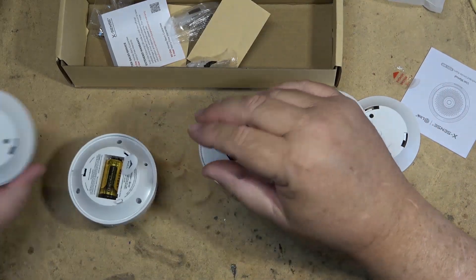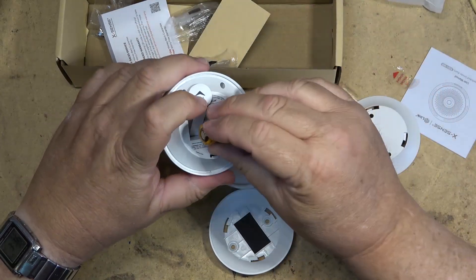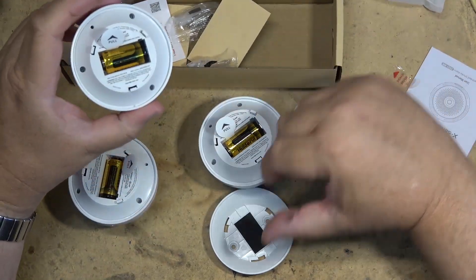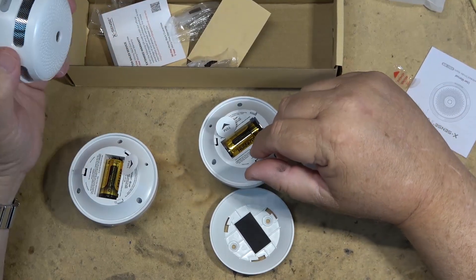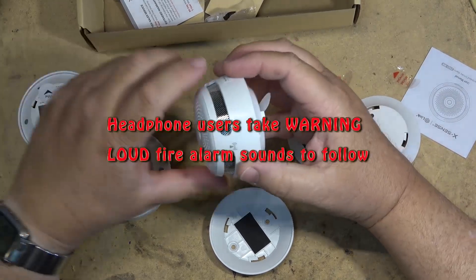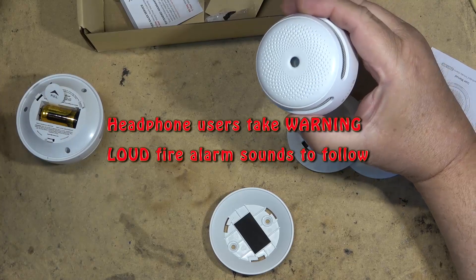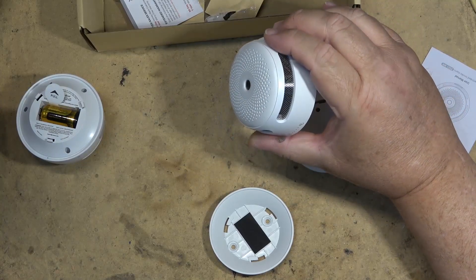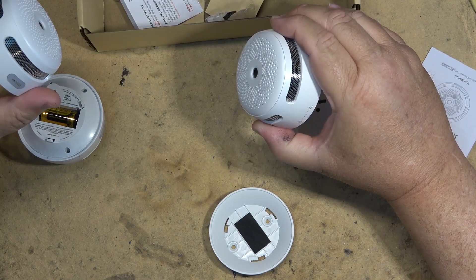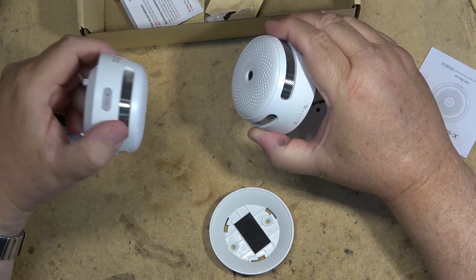We're going to remove the little insulator tab that protects the negative terminal to stop it from discharging the battery before it's shipped. We'll activate the three alarms and then test them — I'm actually going to start a fire and see that they all go off. I'll do it safely. The test button on here — push and hold it. There we go.